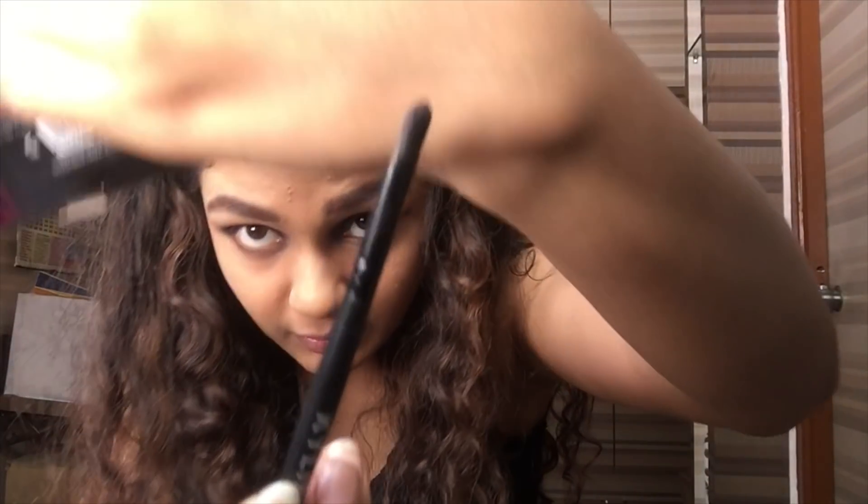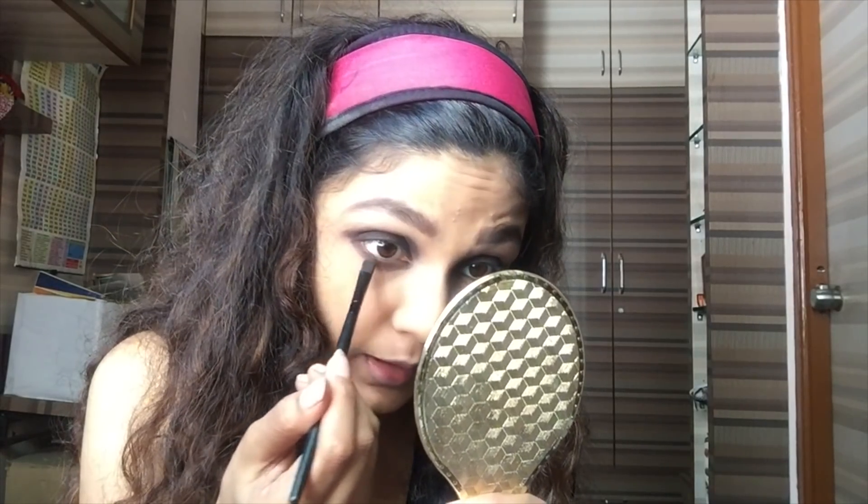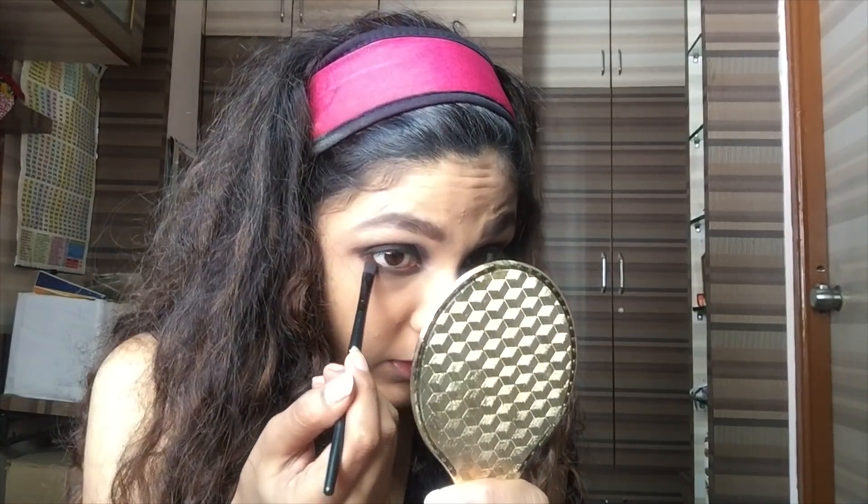Again, I'm going to take the first brush and go in with this dark brown coffee color, and I'm going to smoke it under my eye. You really got to be very careful for this, because you can't afford any falloff now. I've placed extra powder here so that if there is any falloff, I can dust it off quickly. I'm just smoking and placing this dark brown color under my eye.